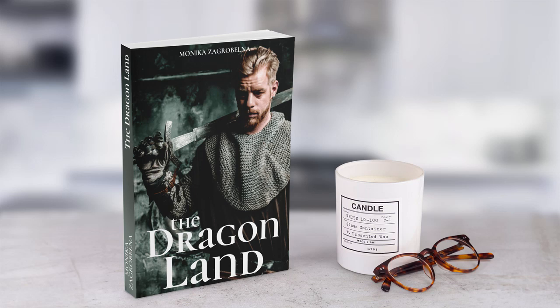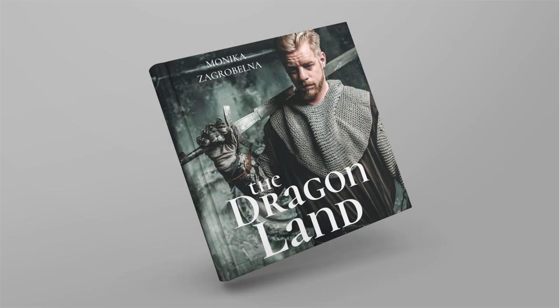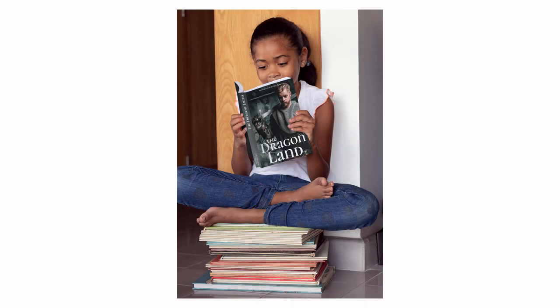If you want to create a book cover mockup quickly, you can use a book mockup generator like Placeit. In this tutorial, I'll show you how easy it is to use by creating a couple of unique book cover mockups with it. My name is Monika Zagrobelna and this is how to make a book cover mockup without Photoshop on Envato Tuts+.